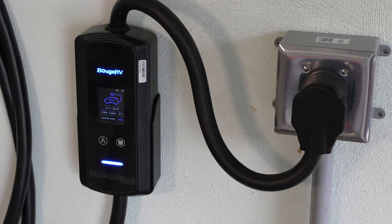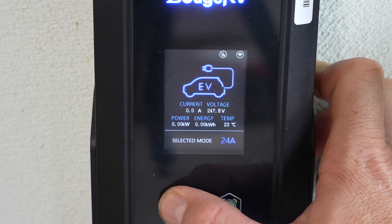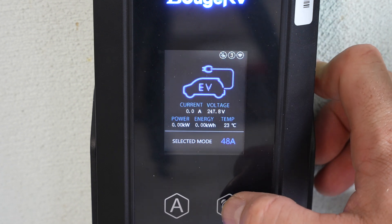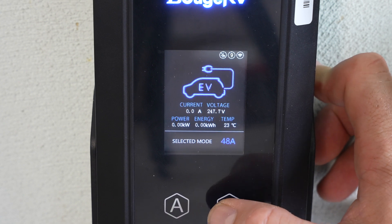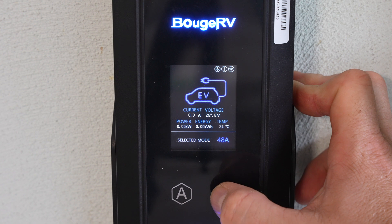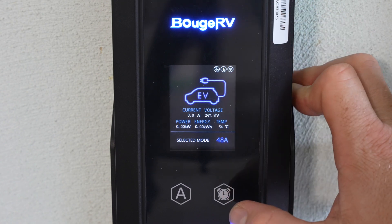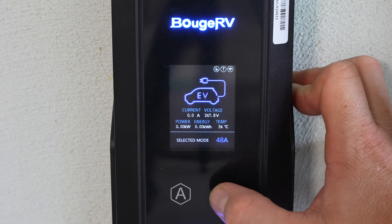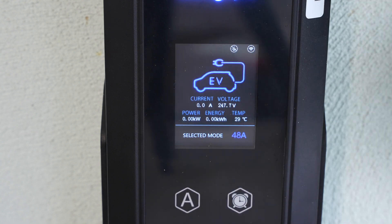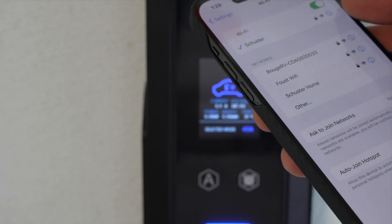If I hit the amp button, it cycles between 10, 16, 24, 32, 40, and 48 amps — so you choose how fast you want to charge. There's also a timer button: counting one through ten and then off — that's telling you how long you want to delay before starting to charge. So you connect to your vehicle, it goes fully green, and it'll start charging once the delay ends. I'll go ahead and set the delay back to zero. There is also Wi-Fi on this and an app we can download, so let's go through the settings for that.